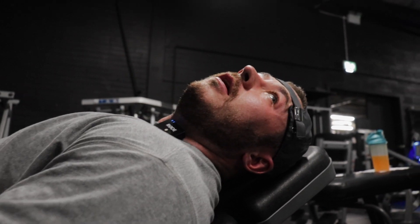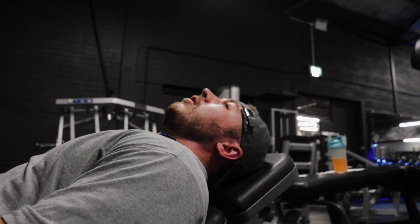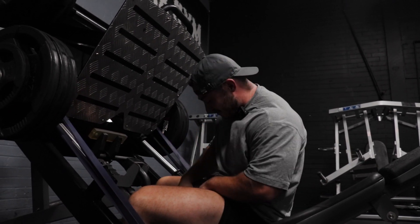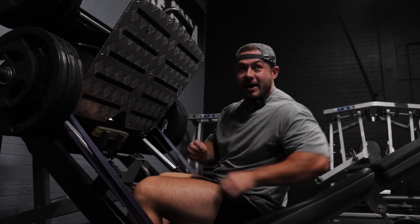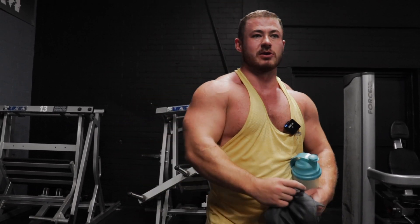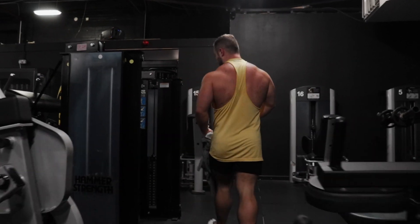That looked quick but it was very heavy. The lying hamstring machine is broken, so we're going to do the standing hamstring curl instead. Same thing — as long as your hip's not in flexion, it's extension so you're fully upright. It's just as good. I've literally never used this machine so we're just going to see how it goes.